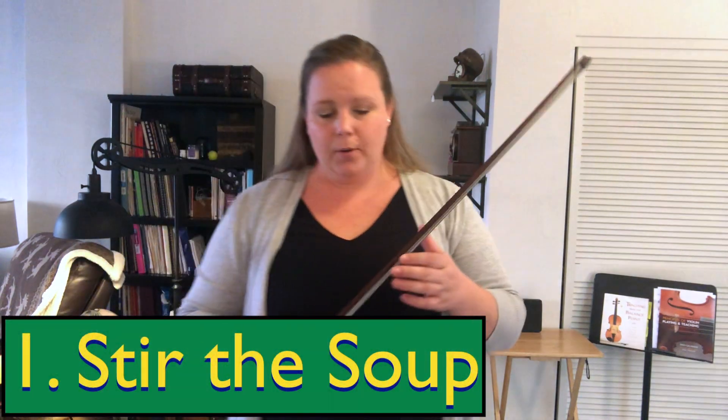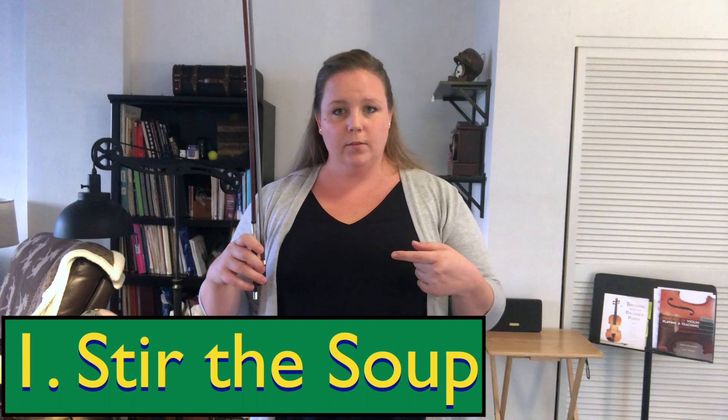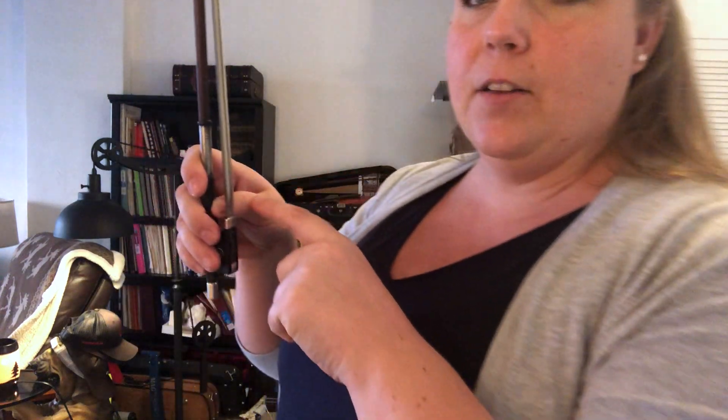Our first bow hold game is going to be what I call stirring the soup. With a good bow hold — check your bow, thumb, Best Friends — we're going to stir the soup, literally like this. We're going to do five of them. Ready, go. One, two, three, four, and five. Check your bow hold. Make sure you have a bent thumb — I like to call it ringing the doorbell, ding dong — because your thumb has to be bent in order to ring the doorbell.